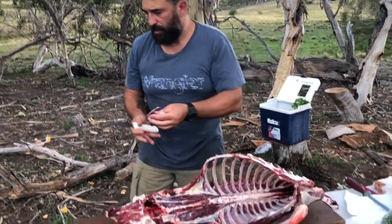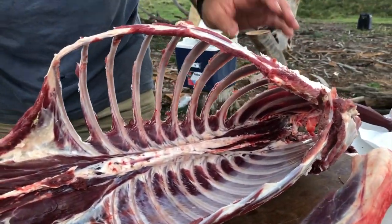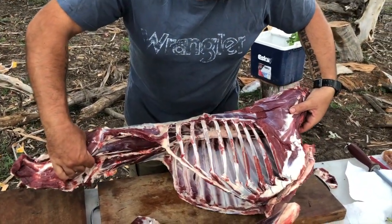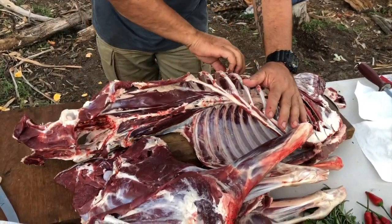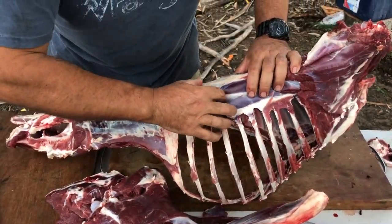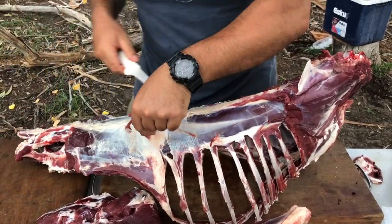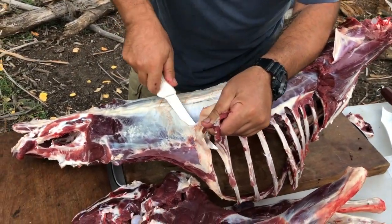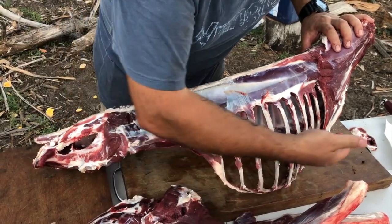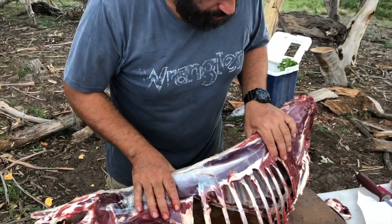We're boning out the rib cage now, trying to utilize as much as possible on the actual deer. If you really wanted to get fancy, you can flip this over, take that off, take the sinews out, tie it with some twine, and you've got a perfect frenched rib rack. So there are so many different ways of cooking this up.